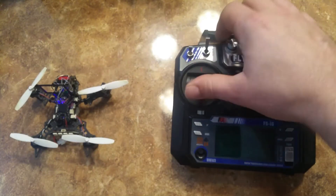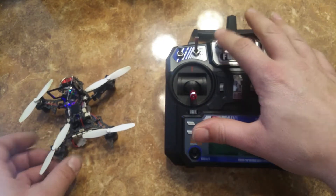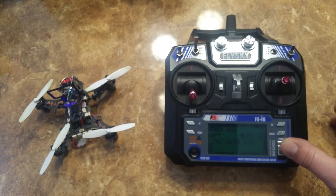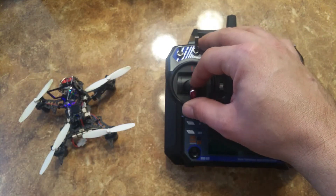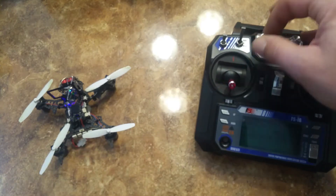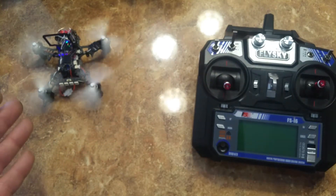One more time to show you that the fail-safe actually works — the legit one. So I've got manual fail-safe and I guess auto fail-safe, for when it loses transmission. Now it's armed again. I'll turn it on, turn the remote off, and it kills. Okay?